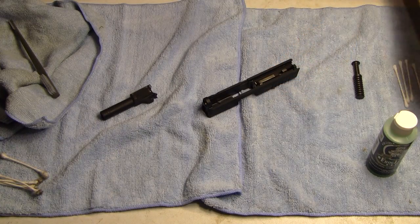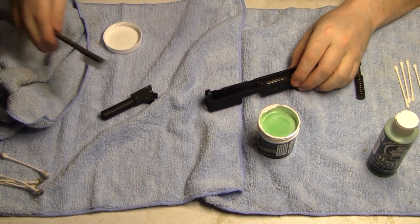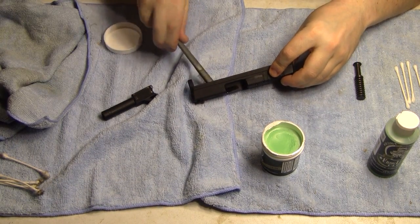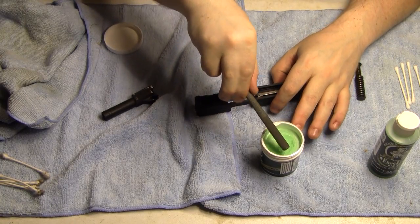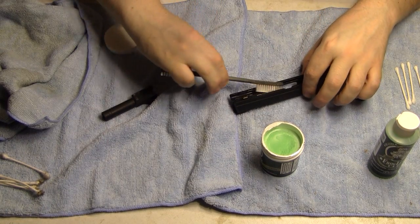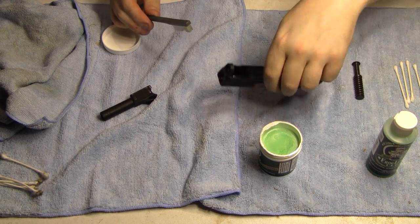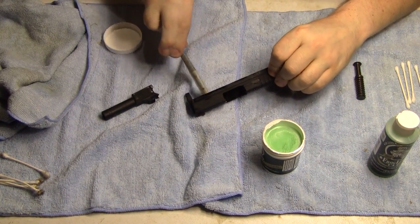I got the slide and barrel heated up with the heat gun. I'm going to go ahead and take the paste and start on the inside of the slide with the Frog Lube on this brush. This is my first time doing this, so it's definitely not as easy — it's melting on contact, but it's not as easy with this brush versus a little paintbrush-style applicator. Be careful if you use a heat gun — it doesn't take too long to get this thing heated up.